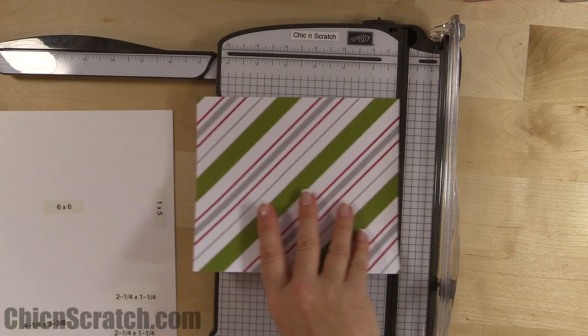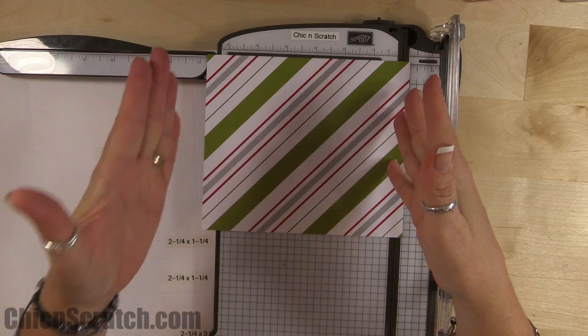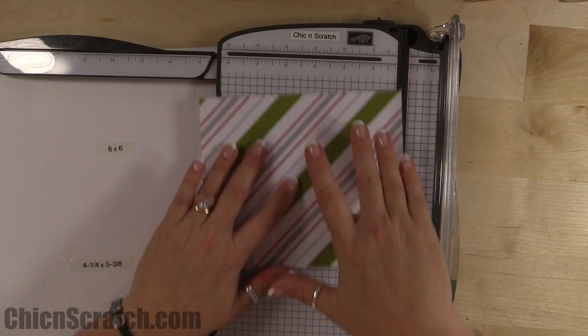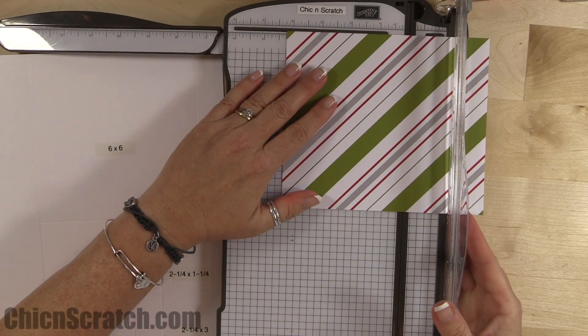Now with this leftover piece, make sure you position it in landscape mode — wider side up, measuring seven inches across. If it only measures six, turn it around. Slide it over to four and a quarter and cut.